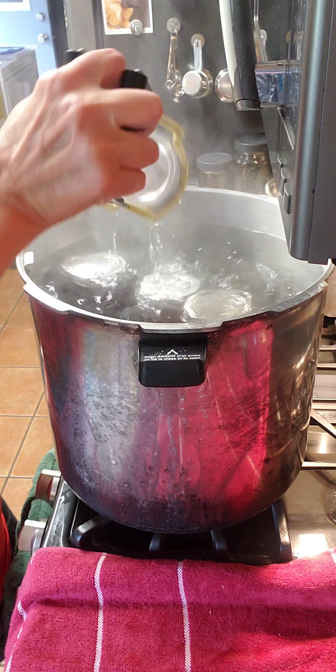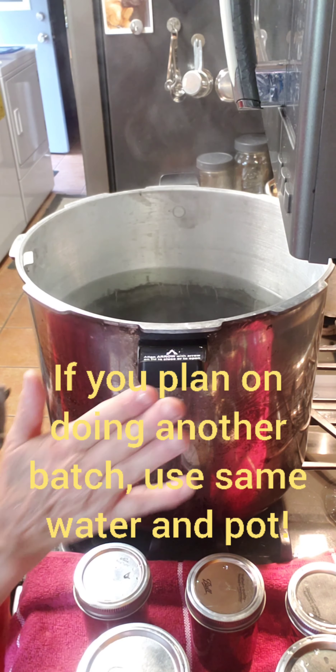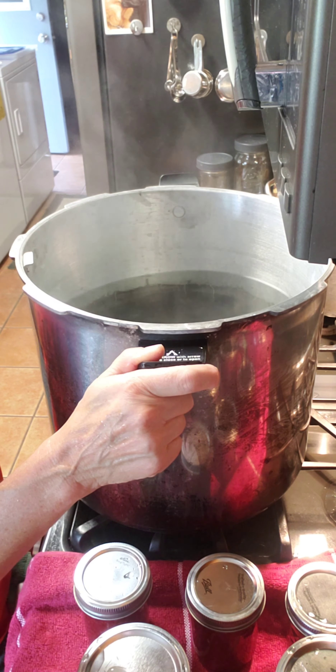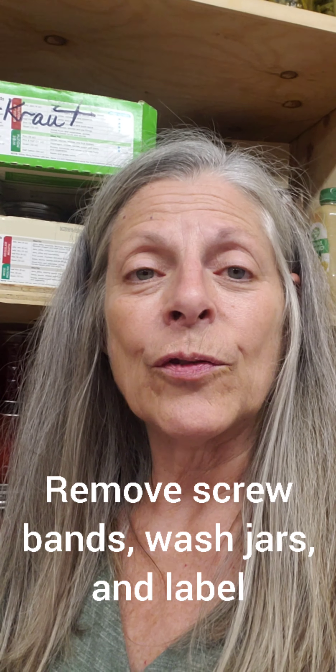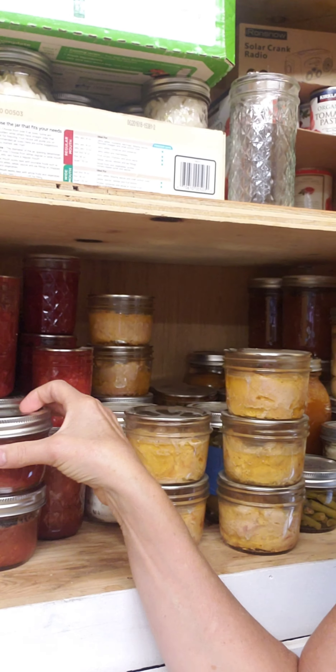I'm going to take my jars out. I had no breakage with any of my jars, so with this pot of boiling water I can actually use the same pot to sterilize my next batch of jars if I'm ready to do another batch. After you take your jars out of the pot, give them time to cool off and seal. If you have any questions on how to check for a seal, watch my video called 'How do you know if my jars have sealed.' At the very end of processing I wash my jars, and when they're clean and dry I put a label on them so I know what they are later, then put them in storage.